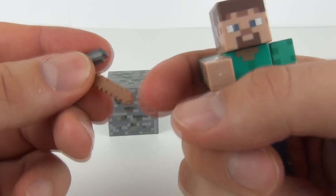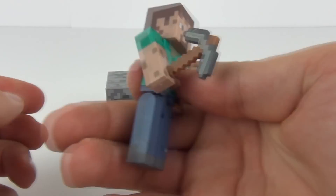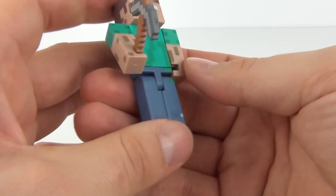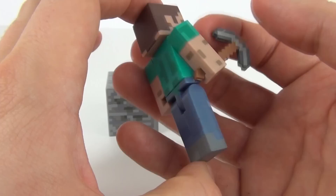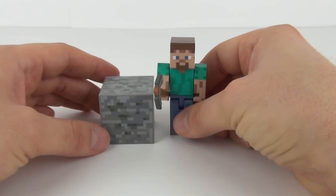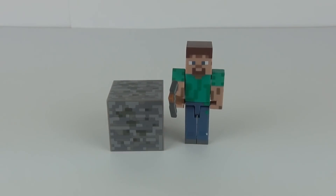The weapon will slot into Steve's hand like that, and there is Steve holding his weaponry. There you go — that is exactly what you get with this pack. It is an awesome looking figure and of course a very collectible figure as well.